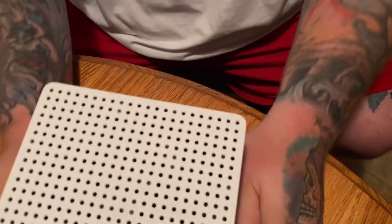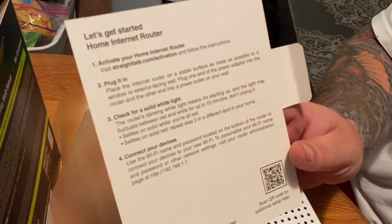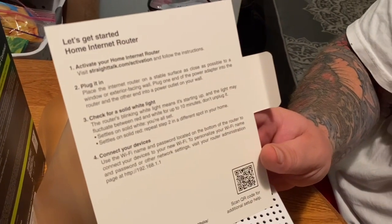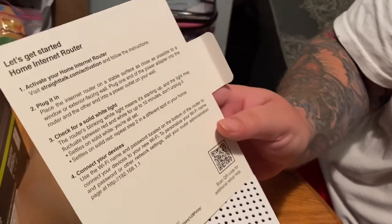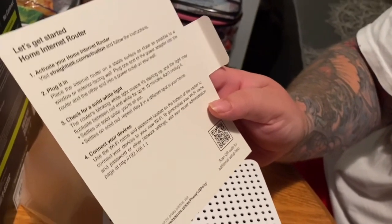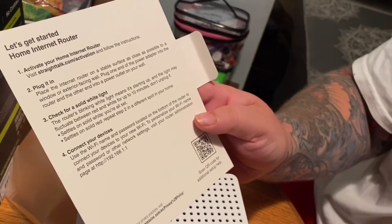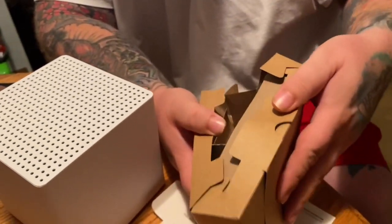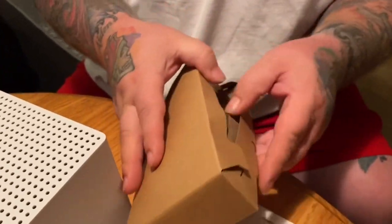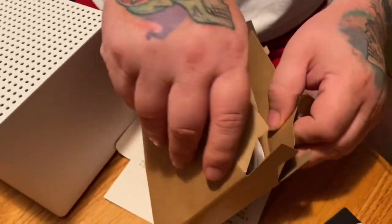Now let's open another box in there. We got some instructions. Let's get started. So we're going to go to straighttalk.com/activation and follow the instructions. I'm going to plug it in and check for a solid light. Then we're going to connect our devices to it. Let me open up the rest of the things in the box.